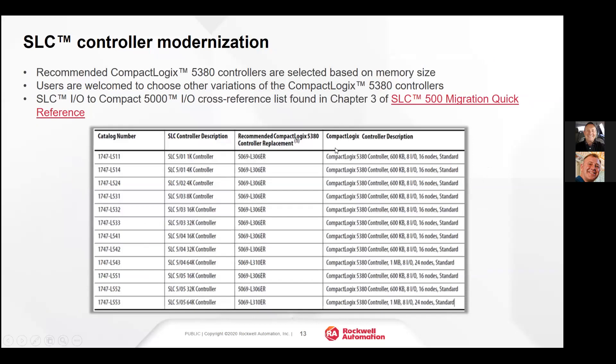There is a wide assortment of 5380 controllers to fit any application that the SLC 505s or any of the CompactLogix controllers were handling. These 5380s are very capable controllers that will more than handle anything an SLC can handle.